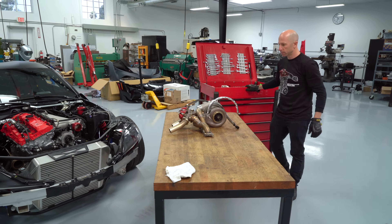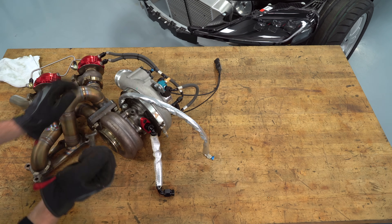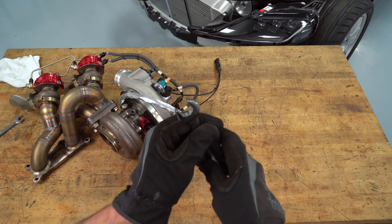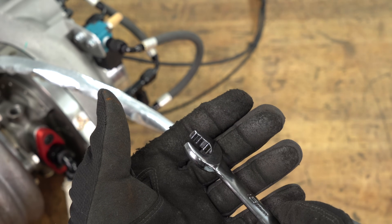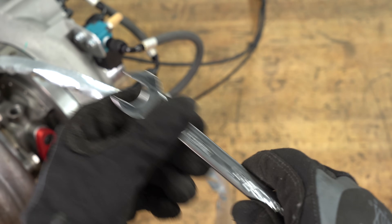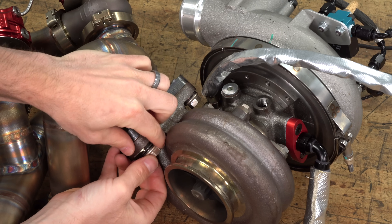Let's get the turbocharger off of the turbo manifold. The best wrenches to use are these Snap-on Flank Drive Plus wrenches. Normally I don't like open-end wrenches because the serrations leave marks on all of the nuts, and I like my nuts to look like they haven't been tampered with. But in something like this where you need to put a lot of torque to either tighten or loosen it, there's a really good application for these wrenches.